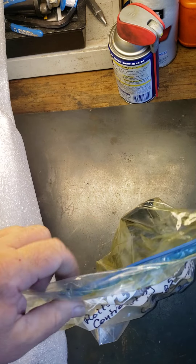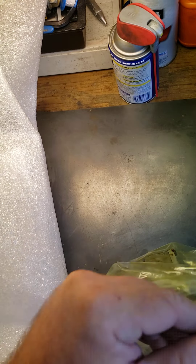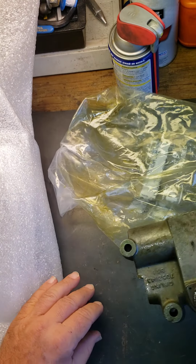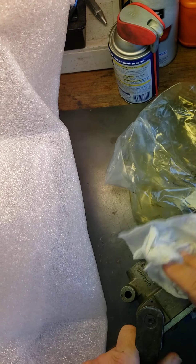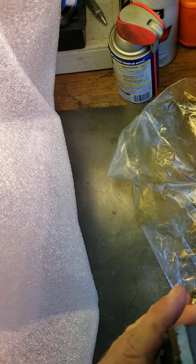Let's take a look at what we've got going on here — look at this, leaking all over the place. What a mess. We can see we've got problems here.